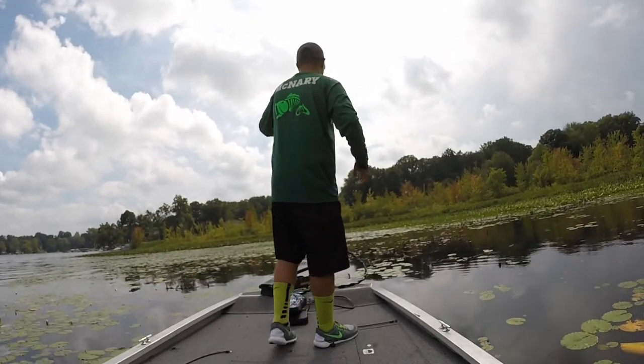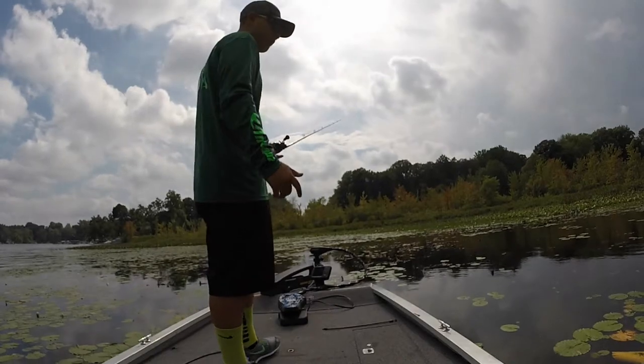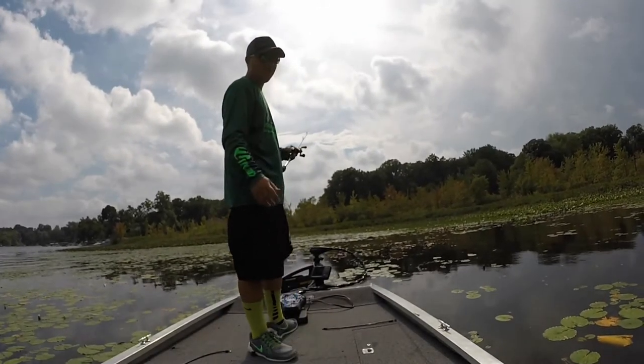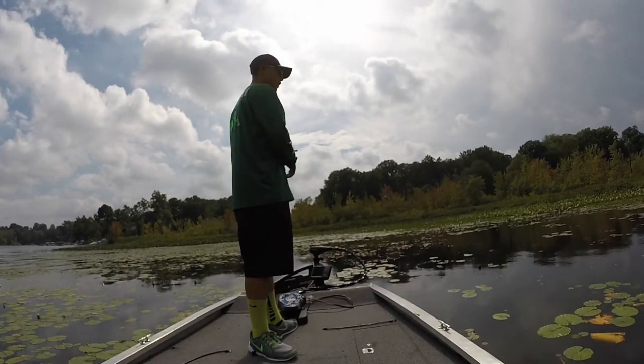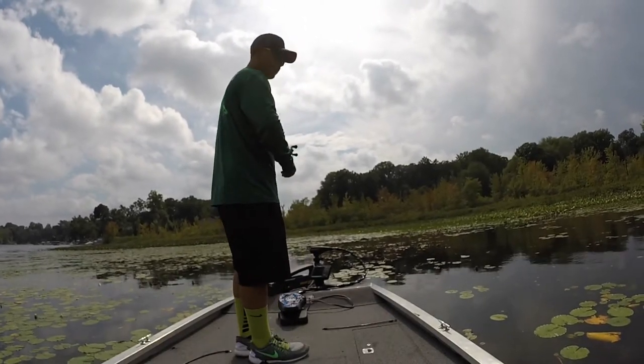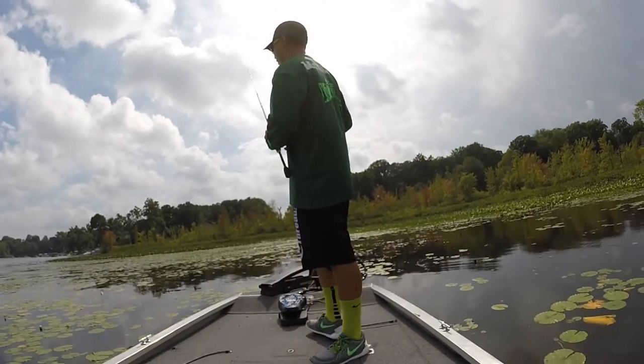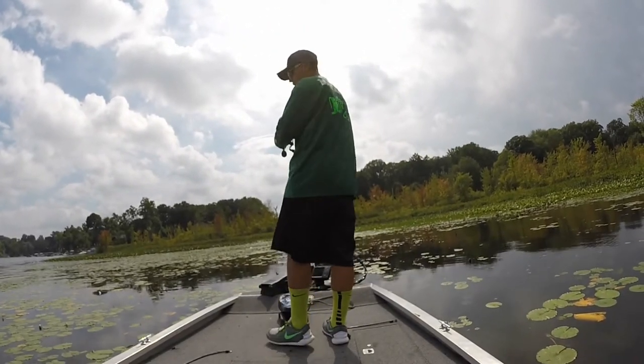A lot of times I use skirts that pour out. That's why I'm fishing a bluegill — the bass are feeding on bluegill around there. Bluegill is also falling on fishing docks. Just that little hop with the skirt flare — a lot of times that's going to get those fish to go. They're going to see that flare and come and hit it.